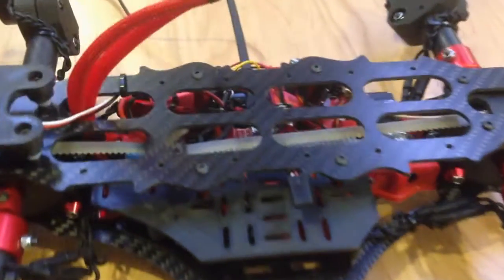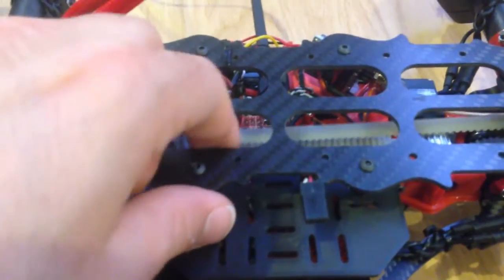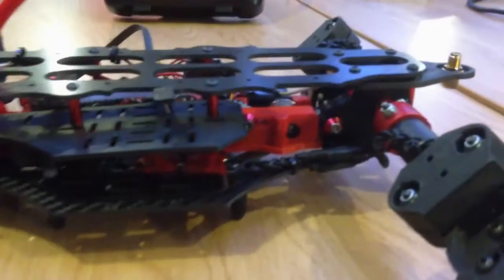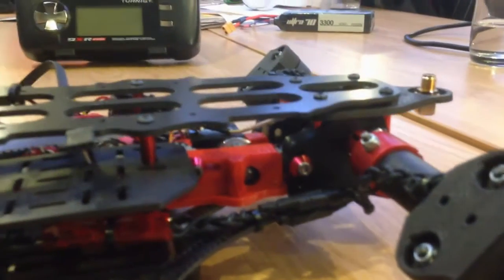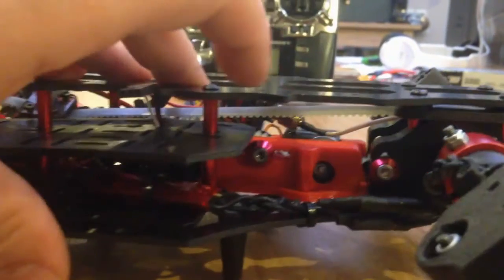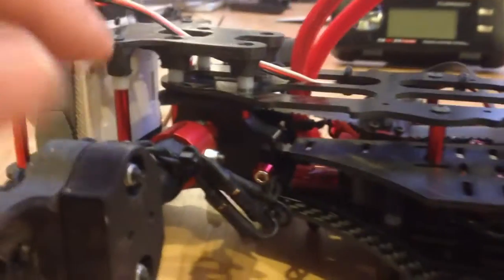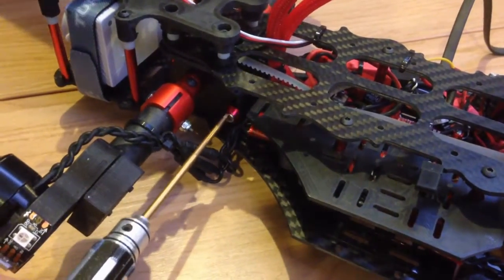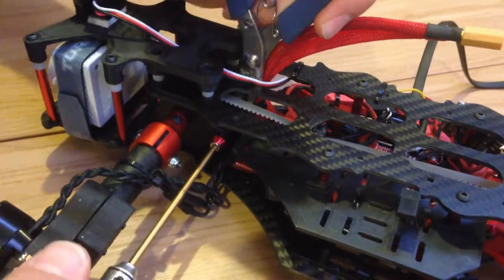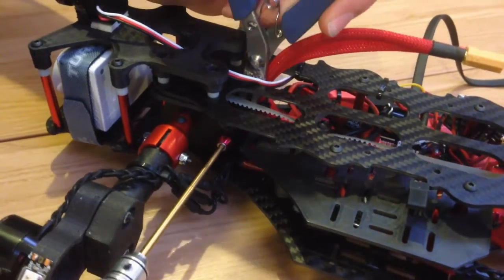Now that we have the plates assembled and the belt still loose, we are going to apply some tension to the belt. There is one tensor in the back, one tensor here that can move back and forth, and a third tensor here. You will need some pliers that can go into the body, then you lock the nut and apply some tension.